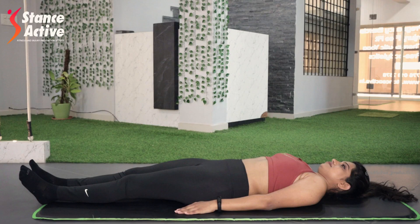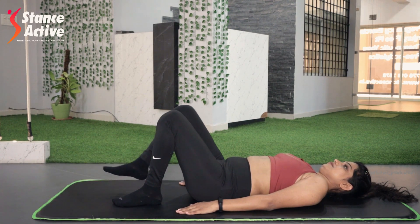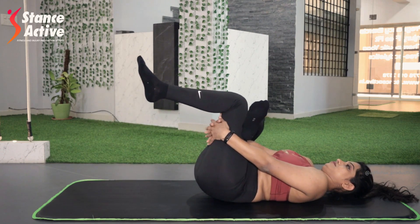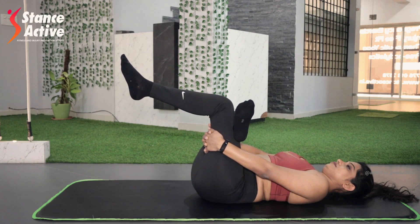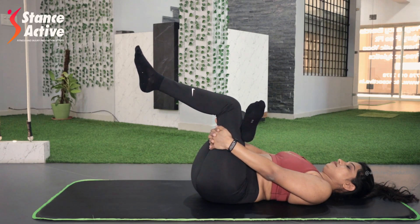Piriformis muscle shortening can be a major reason for sciatica syndrome in many individuals. Stretching this muscle will relieve stiffness and pain in your lower back and hips. Start in a lying down position. Bend your knees and place one leg over the other thigh. Now hold this thigh and pull it towards your chest. Hold this position — inhale to expand your chest, exhale to squeeze your stomach in. You can hold this position for 10 to 15 seconds.